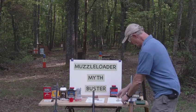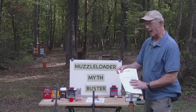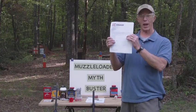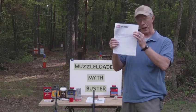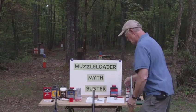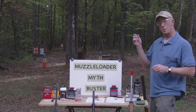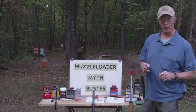How much powder do I put in there? I can't just guess — I have to have a source of information. I got load data from Savage, approved by Savage when they produced this gun, so I know how much to put in and what kind of powder. I have pre-measured a vial of powder here that is approved by Savage for use in this rifle with the bullet we're going to use today.